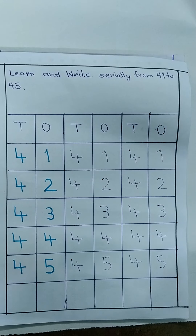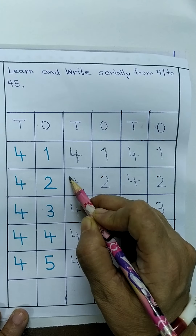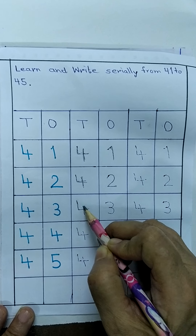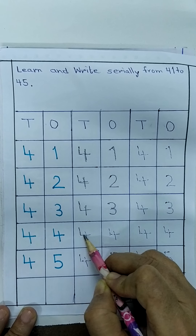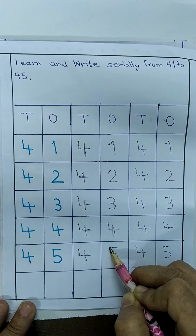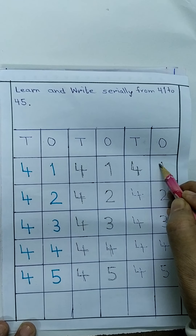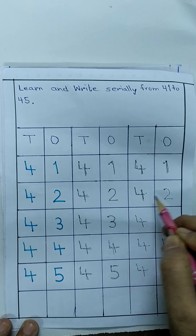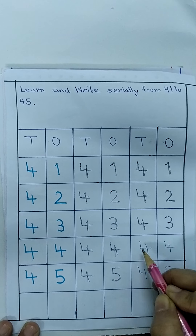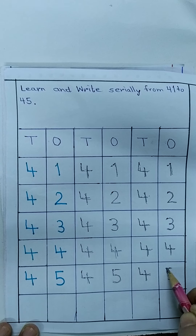तो चलो बच्चो, फिर से एक बार बोल-बोल के लिखना शुरू करेंगे। 4, 1, 41. 4, 2, 42. 4, 3, 43. 4, 4, 44. 4, 5, 45. फिर से एक बार — 4, 1, 41. 4, 2, 42. बोल-बोल के — 4, 3, 43. 4, 4, 44. 4, 5, 45. (Let's start writing again while saying aloud: 41, 42, 43, 44, 45. Once more: 41, 42, 43, 44, 45.)